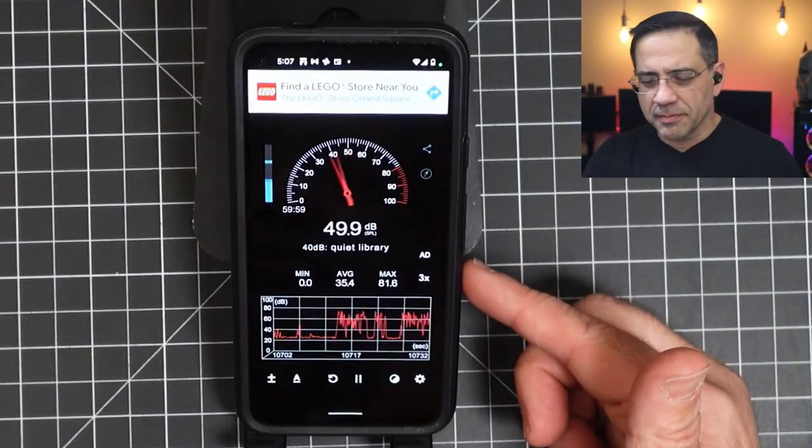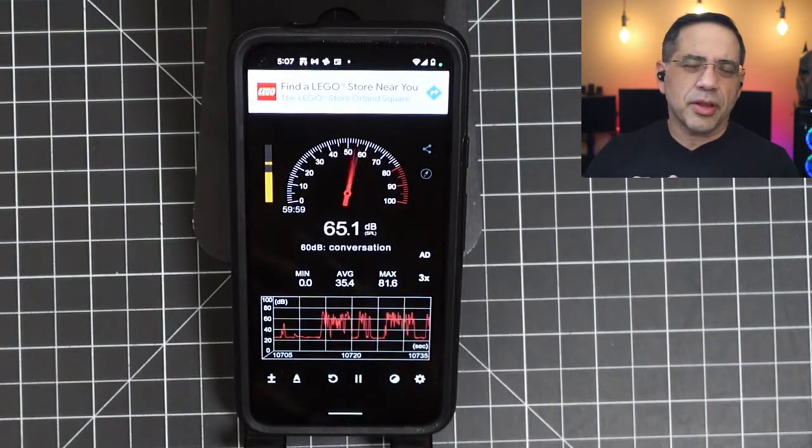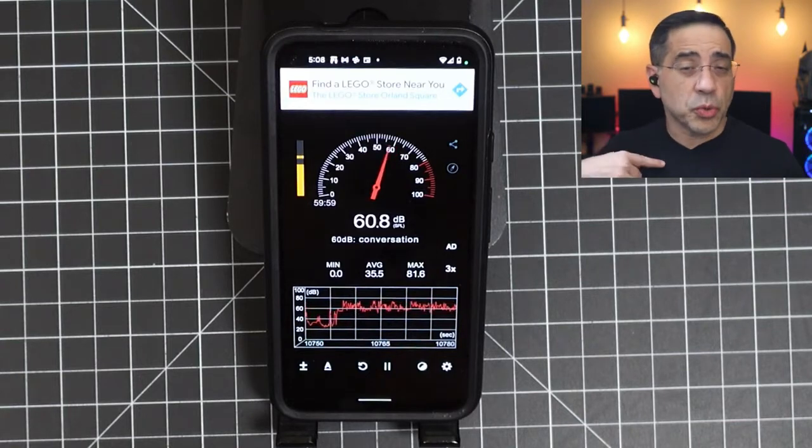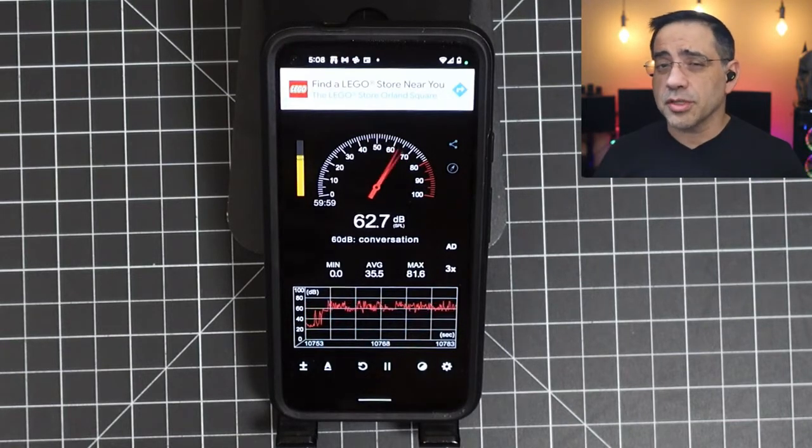Next we're going to do our call quality test of the Hypersonic 360s in a quiet environment, looking at our decibel readings — anywhere between 25 and 28 decibels of noise. This is what the call quality would sound like with the Hypersonic 360s in a quiet environment: 'This is a test. One, two, three. This is our test.' Next we're going to add some wind to the environment. This is what the Hypersonic 360s would sound like with some wind: 'This is a test. One, two, three. This is our test.' Now we're continuing our testing in a noisy environment — decibel readings anywhere between 35 and 81 decibels. This is what the call quality would sound like in a noisy environment: 'This is a test. One, two, three. This is our test.'